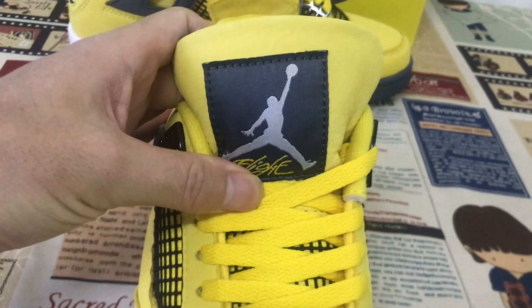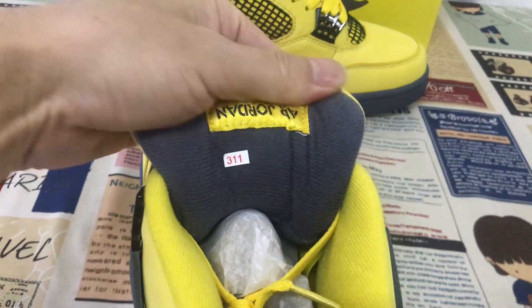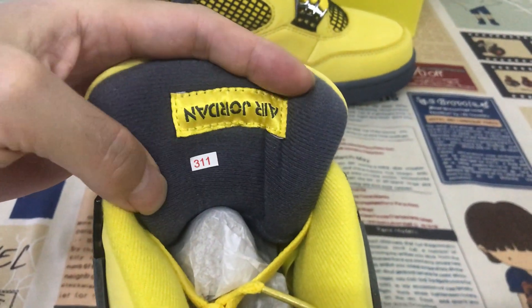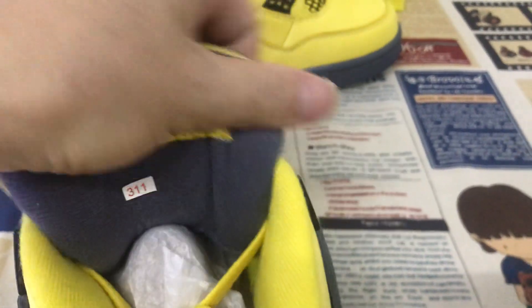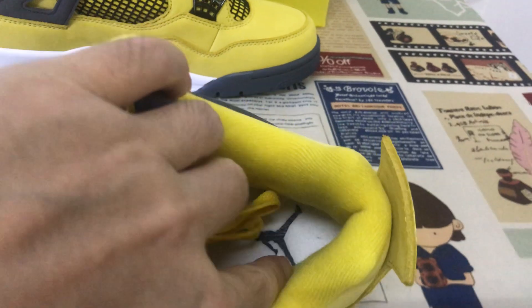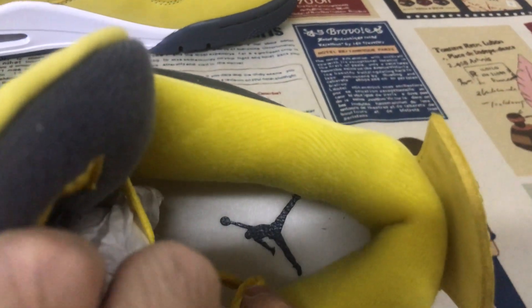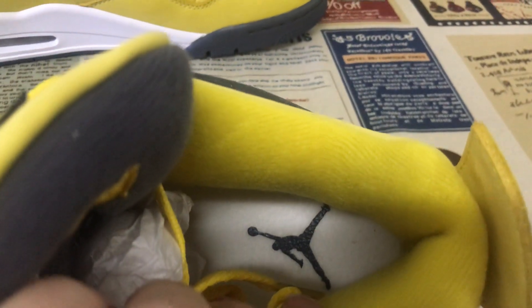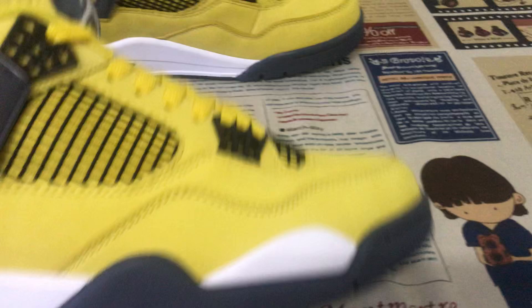The tongue level — the gray color tongue lining with the Jordan label on the back of the tongue. Yellow color lining, white color inner sole with the gray Jumpman logo. Keep transfer the inner sole.